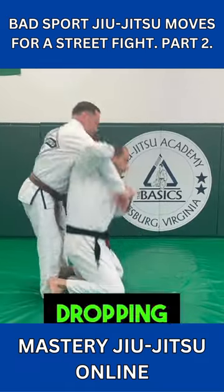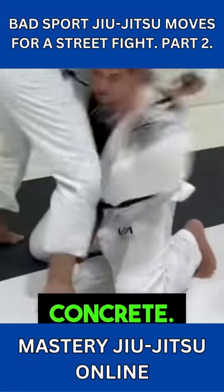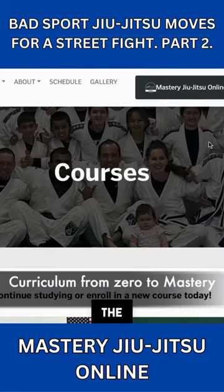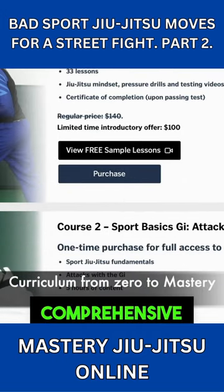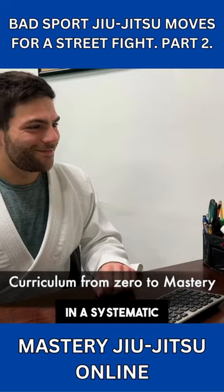Same thing with dropping to your knees for takedowns. You'll be fine on the mats, but on hard concrete, you're going to shatter your knees. To learn Jujutsu the right way, go to Mastery Jujutsu Online, where we have a comprehensive curriculum that will help you learn Jujutsu from zero to mastery in a systematic way.